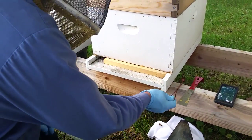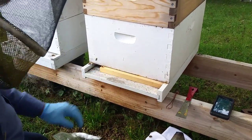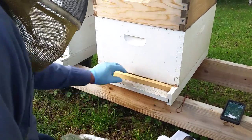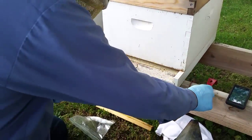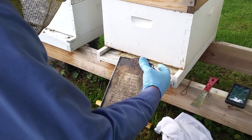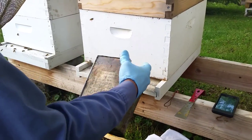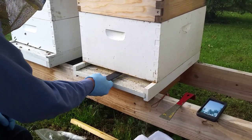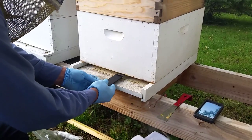We're still in the bee yard, going to do another hive. As you notice, we've got an entrance reducer on it, so we're going to go ahead and pop the entrance reducer out of the way. I've made this scraper that I can reach back into the hive with. I'm going to smoke my bees back, make sure they're away from the entrance and off the bottom of the frames. I've smoked them back and I'm going to take my scraper and go up against the bottom of my frames to make sure I don't have any burr comb.